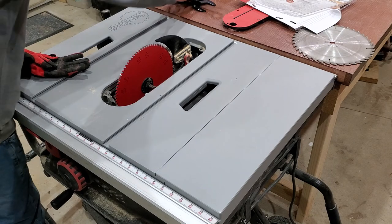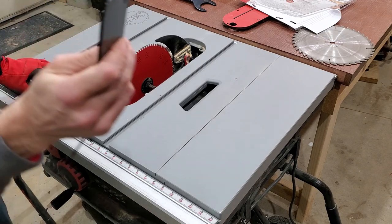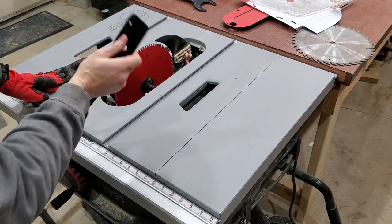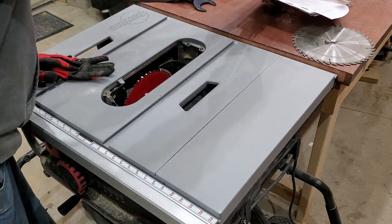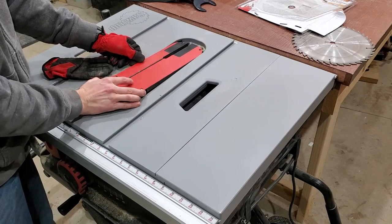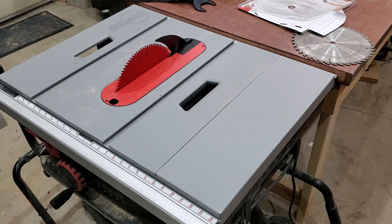So that seems to be pretty easy. Notice there's like a little spatula kind of end on there, maybe for prying stuff off. Let's lower the blade — and it looks like it's all set. That's quite easy to do; I don't think you can get any easier than that.